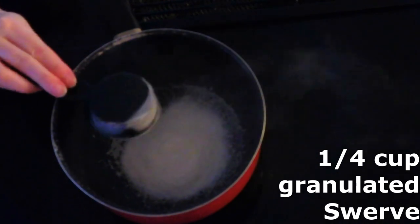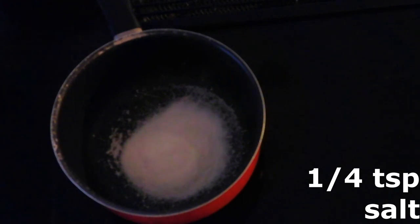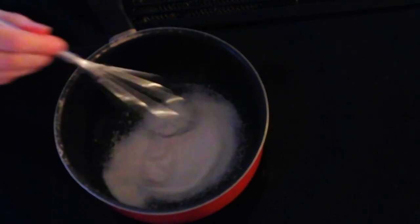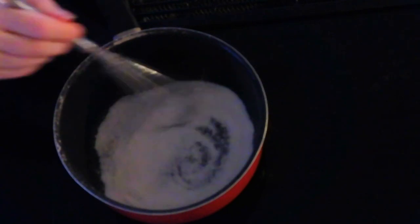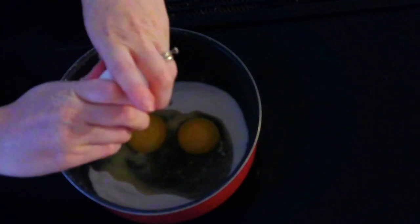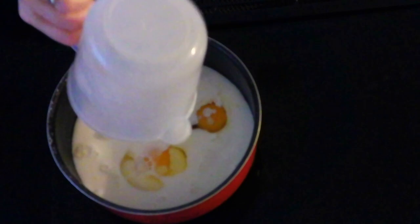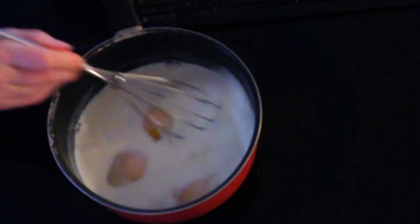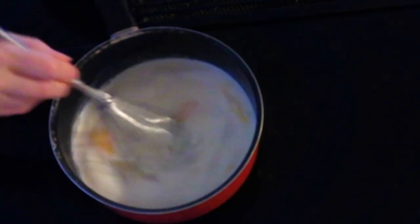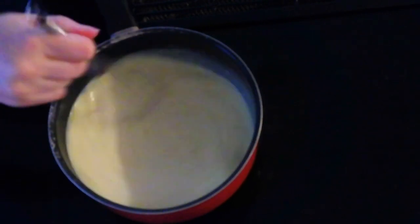In a medium saucepan with the heat off, combine one-fourth cup of granulated Swerve or granulated sweetener of your choice and one-fourth teaspoon of salt. Whisk these together until fully combined. Add three large eggs and two cups of the milk of your choice. Whisk everything together until fully combined and smooth, making sure the egg yolks are thoroughly whisked in.